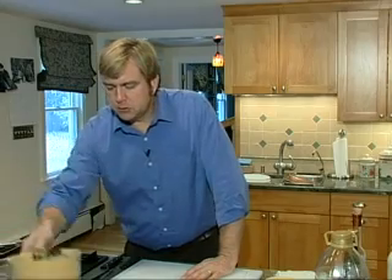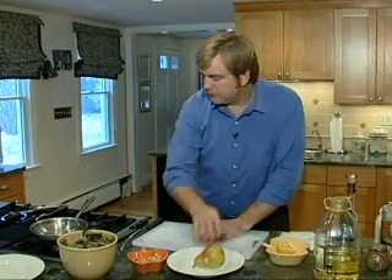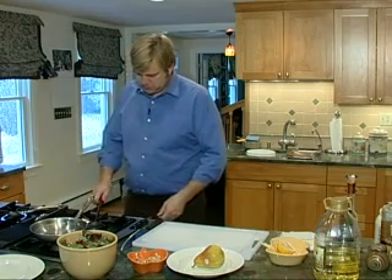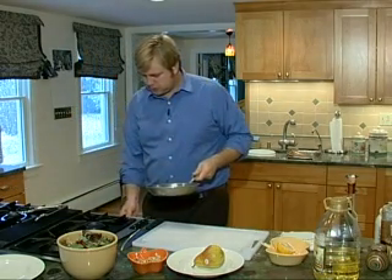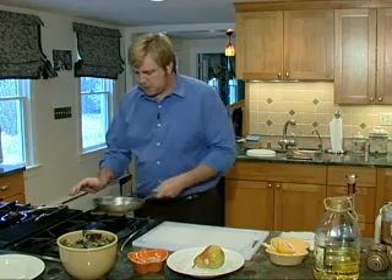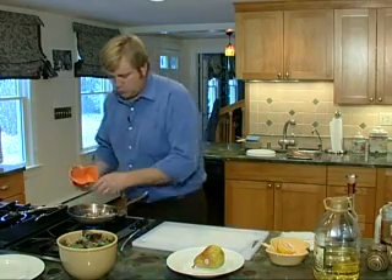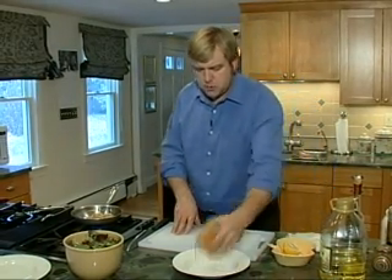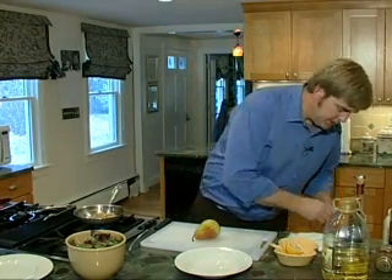We're going to make a little salad to go along with it. As Suzanne just mentioned, she said it looks like a little Waldorf salad without the chicken, which is basically what we're going to put together. We've got some gourmet mesclun greens right here. I'm just going to toast up some walnuts. Medium high. Got some nice whole walnuts. I'm going to toast these up. Toasting brings a little bit of the oil to the surface and gives it a nice smoky, nutty flavor.